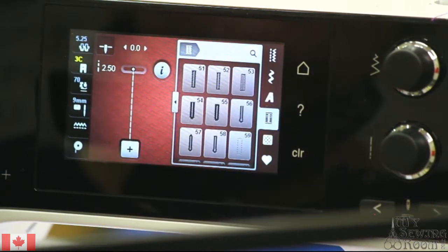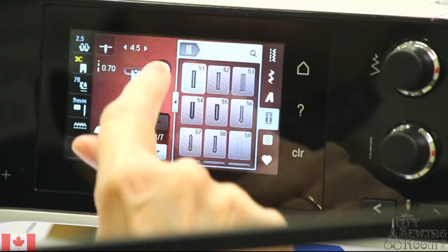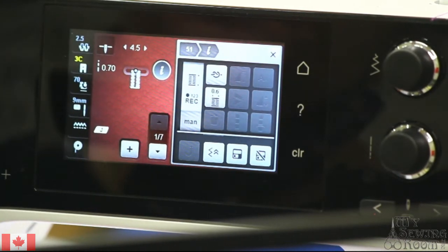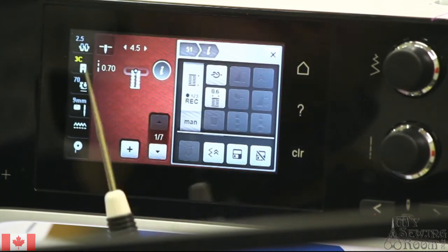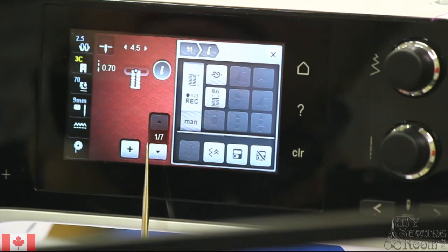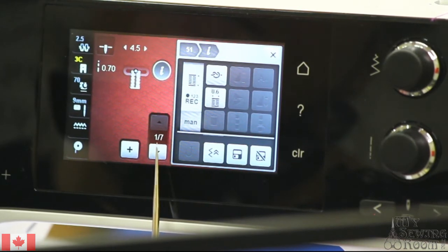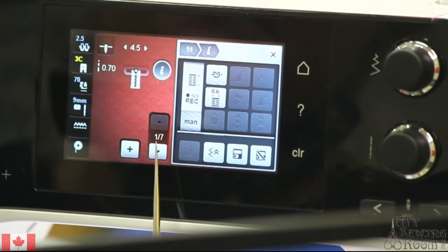Let's select our number 51, and I'm going to select manual. Now when I select manual, it's telling me which step of the buttonhole I'm on. In this case it's one of seven, so there are seven steps to making a buttonhole.